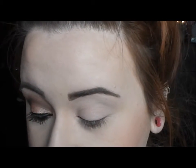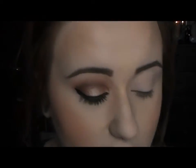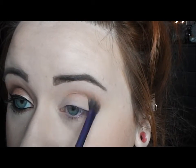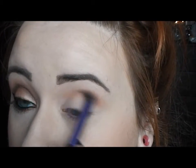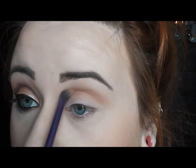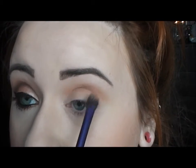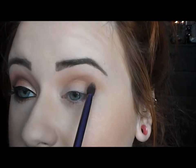Especially if you're using shimmery eyeshadows. Once I have that applied, I'm going to go in with my transition color and take the color Salted Caramel just to blend this into the crease. This is probably one of my most used colors out of the Chocolate Bar Palette — I love it. Just keep blending until there are no harsh lines.